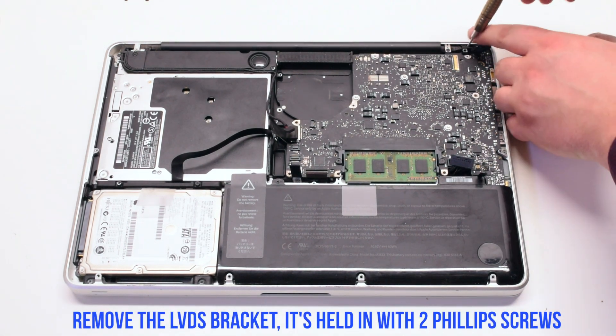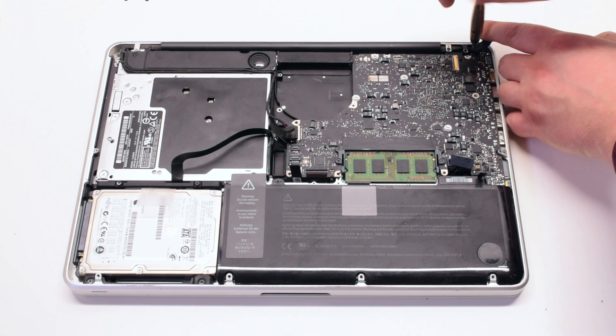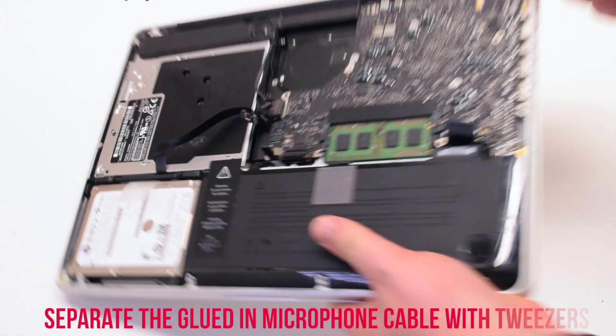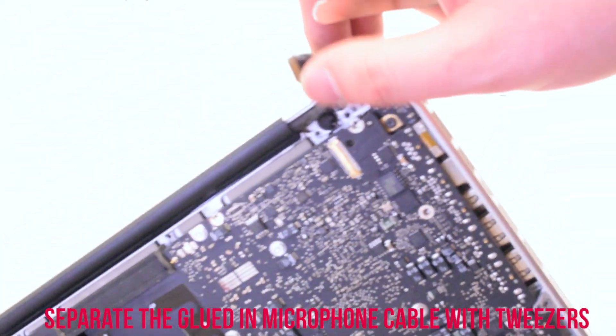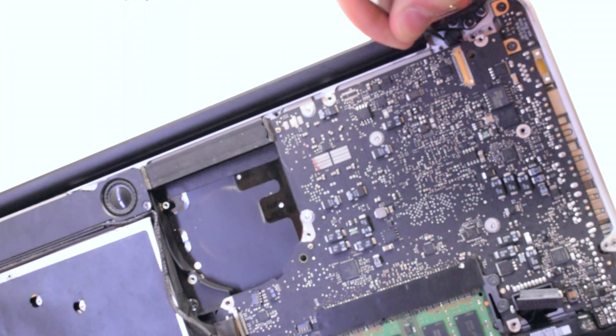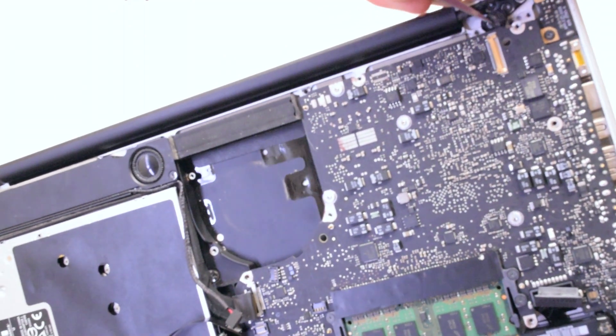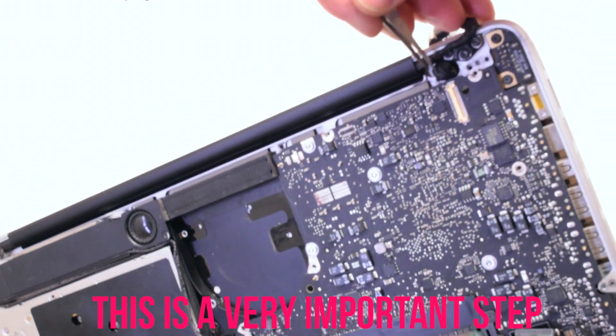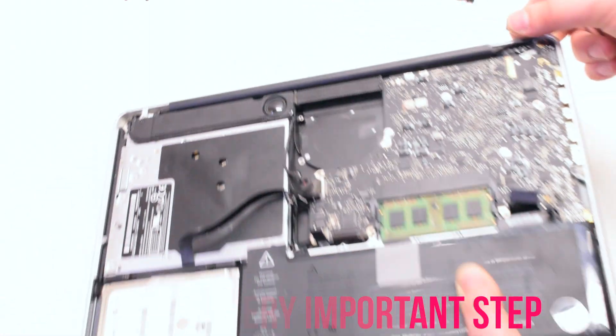Remove the LVDS bracket that's held in with two Phillips head screws. This is a very important step: use tweezers to pry back the glued-in microphone. Make sure that the microphone is loose.